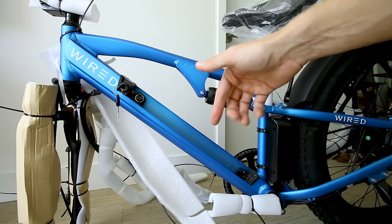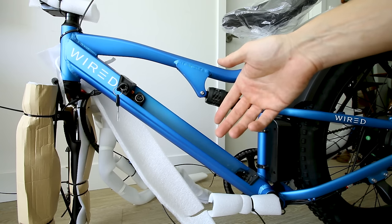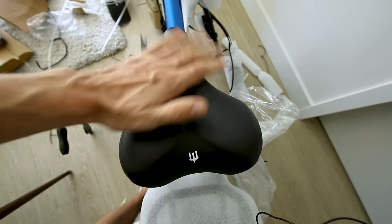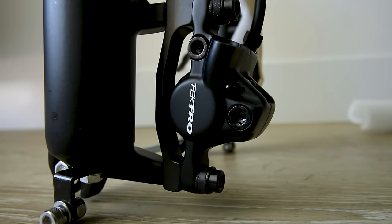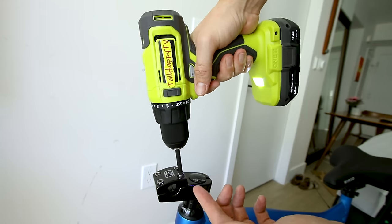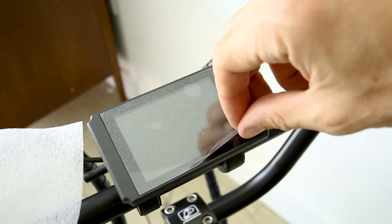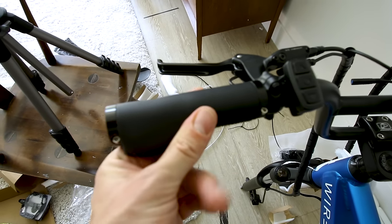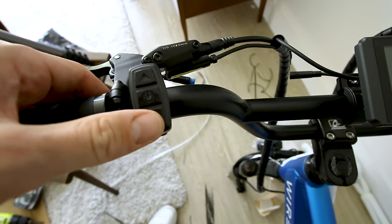If you decide to buy this bike through the link in the description box it would help support my reviews, and you can get a little freebie thrown in. The seat is branded Wired — wide and squishy, looks comfy — with a quick release lever for easy adjustment, and the same Tektro hydraulic caliper up front. The handlebars use 6-millimeter bolts — most e-bikes have 4-millimeter bolts. The display we'll check out soon, and it has faux leather ergonomic grips bolted down so they won't rotate.